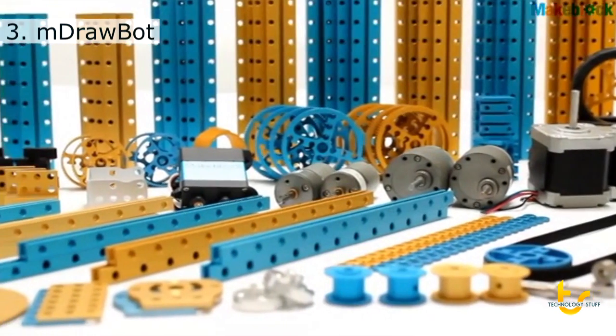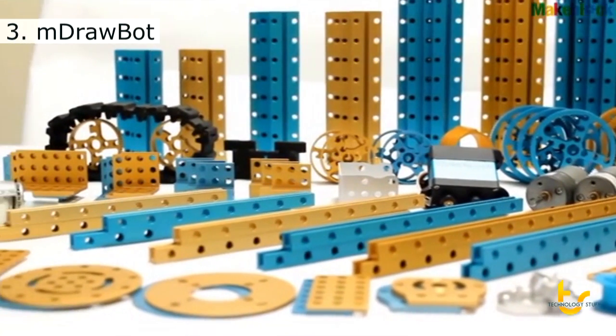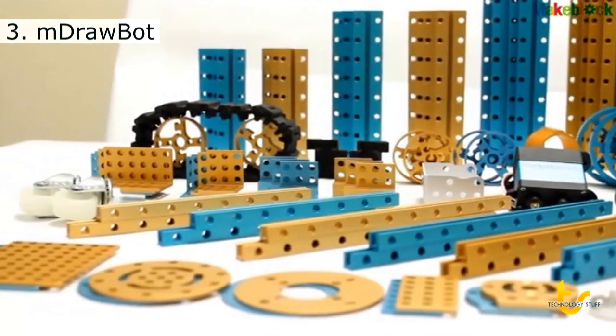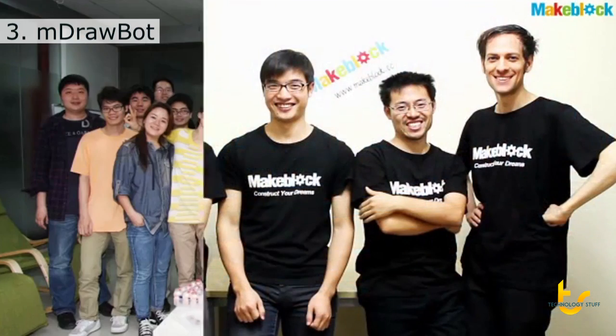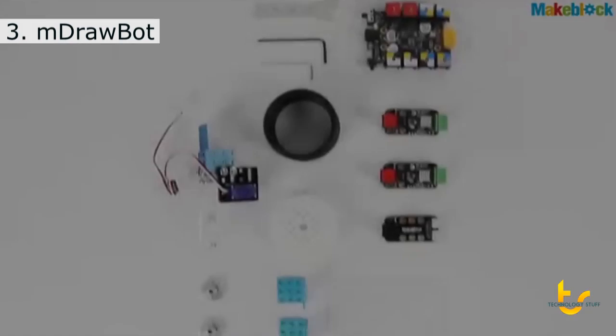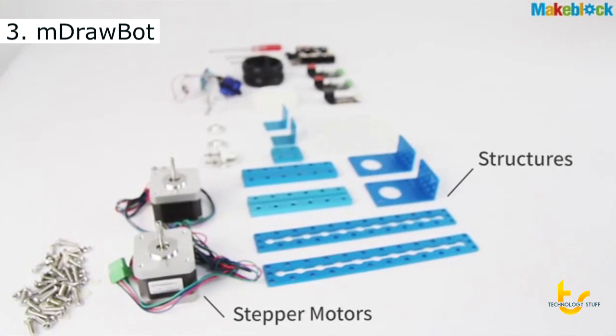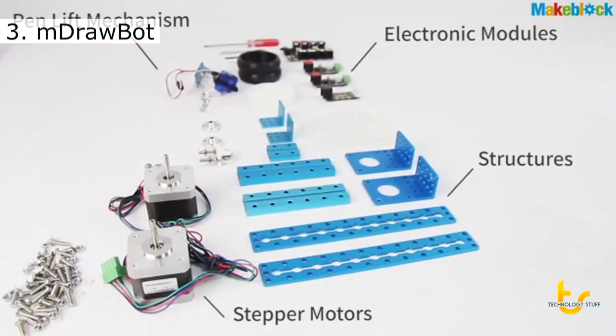In 2012, we brought you MakeBlock, the next generation of construction platforms that helps you build your own robot quickly. Now our team has grown from 5 to 50, and we're ready to take on something bigger. M-Drawbot is based on MakeBlock. It contains structures, motors, pen lift mechanisms, and electronics.